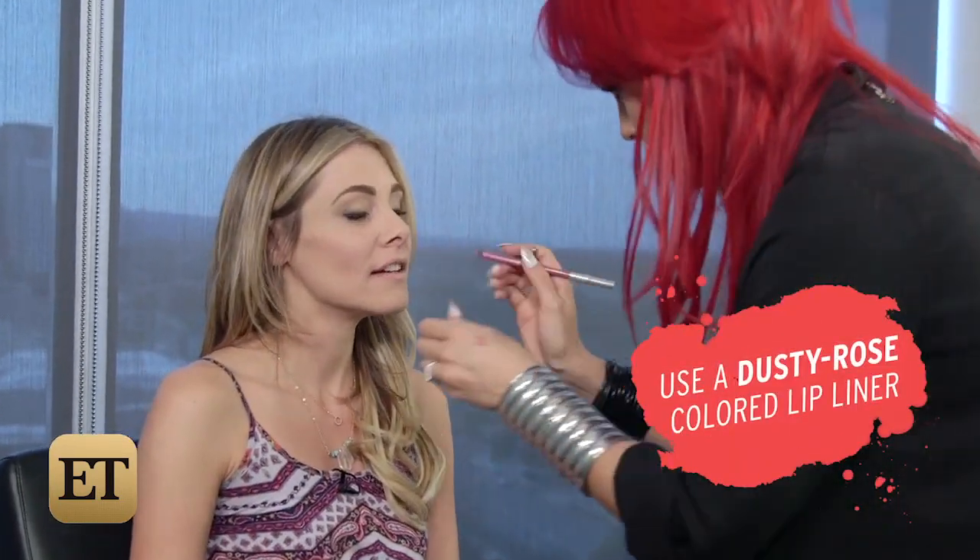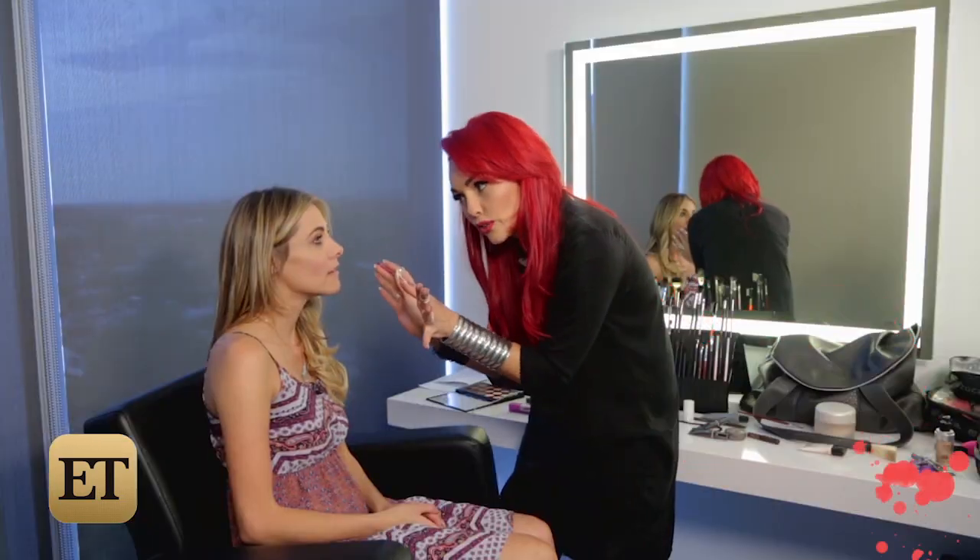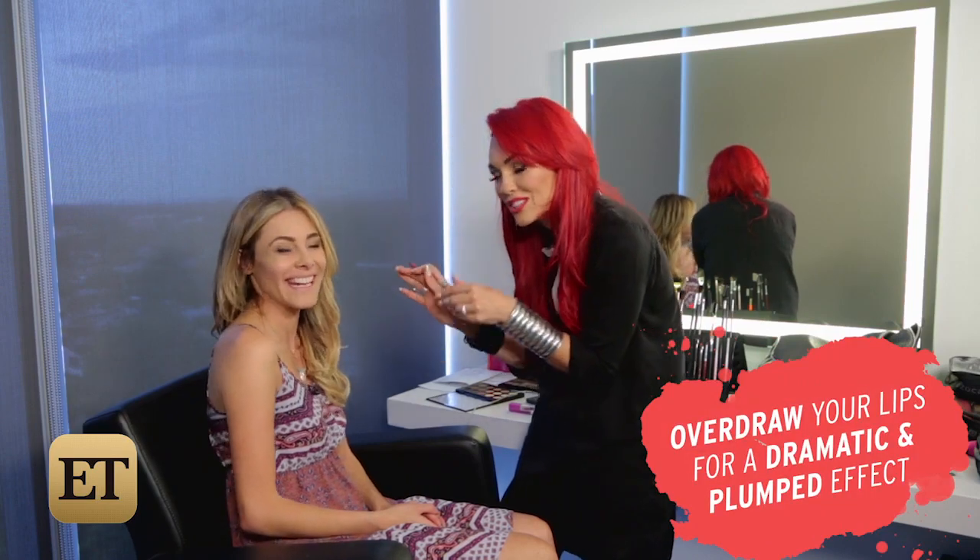And last but not least, her signature pink pout. So we're going to use kind of a dusty rose color. We're going to line it to look very full — a little overdrawn, so don't be afraid, but wait till you see your mouth in a minute.